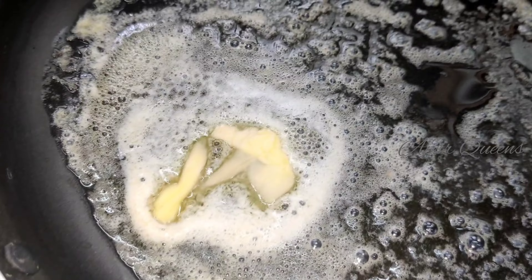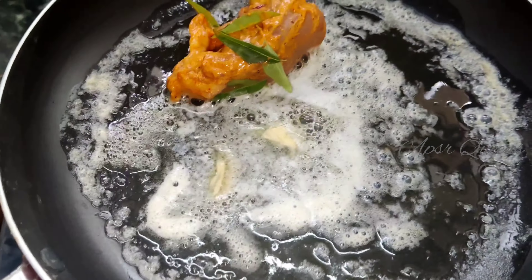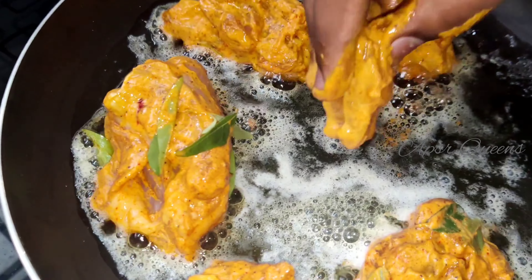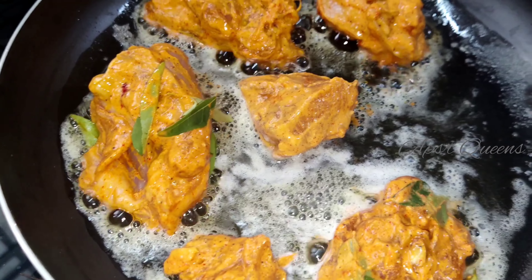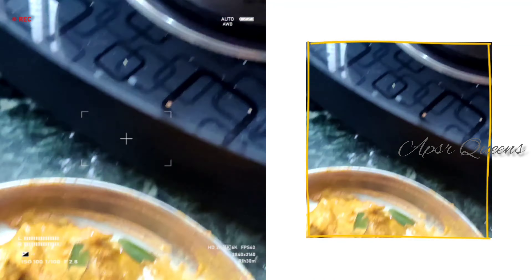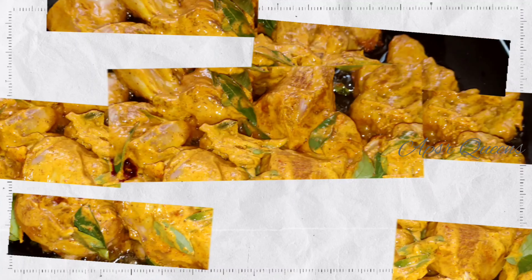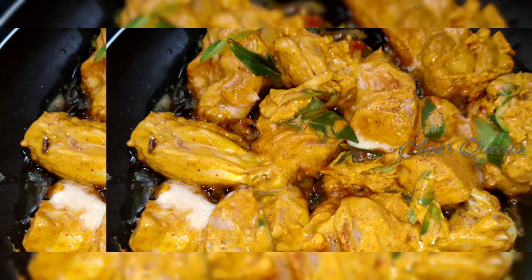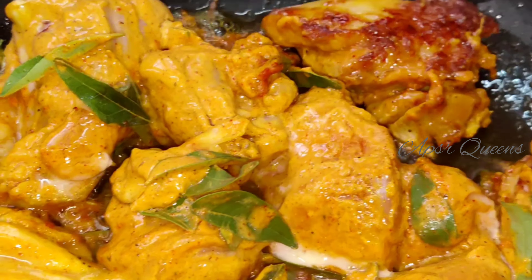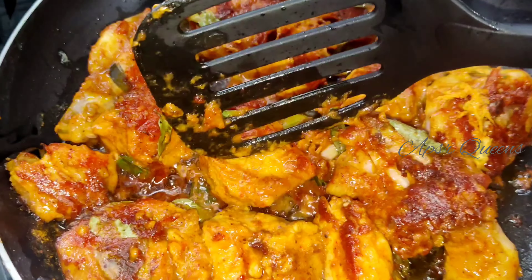Add the butter, add the oil, and add the chicken. Let's fry it and stir it. Add the chicken with oil. Add a little more oil.